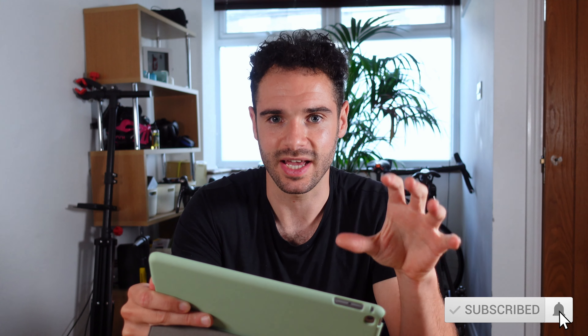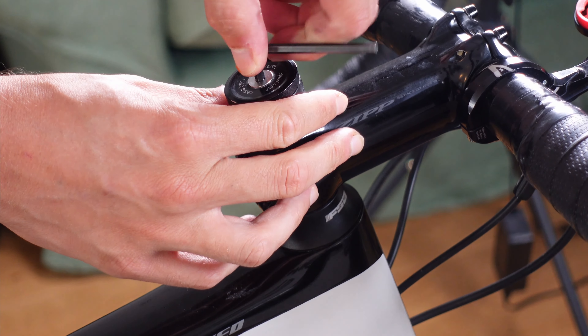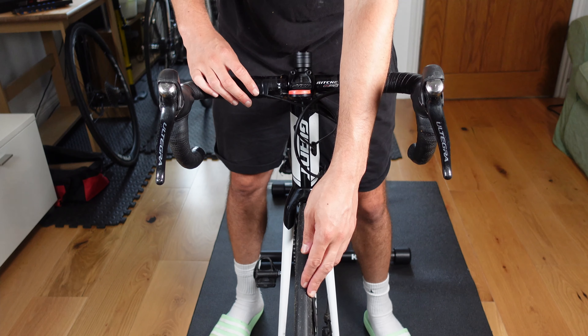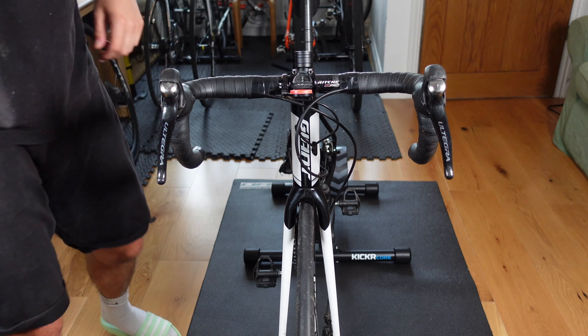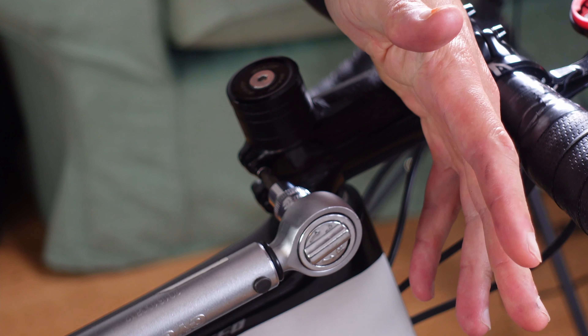I'll probably be doing a full video on adjusting and cleaning your headset bearing, so subscribe if you want to see that. Once you have the tension correct so your bars move freely, you can do up the stem bolts. Make sure your wheel is aligned with your stem perfectly and tighten the stem bolts to the correct torque setting — in my case that is 5 Newton meters. And there we have it — the stem is slammed.